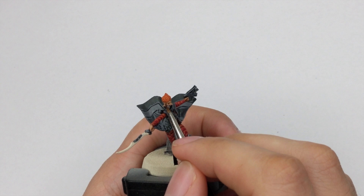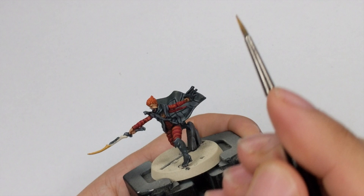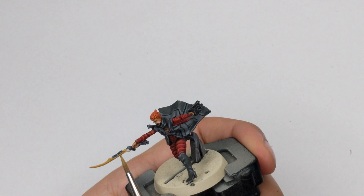To finish up this model, we need to paint the sword. I will base the whole sword with Bel'Akor Brown — just take this color, put it on your wet palette, add a few drops of water, and paint the sword in two thin layers.